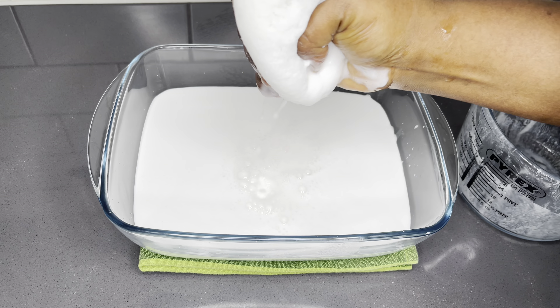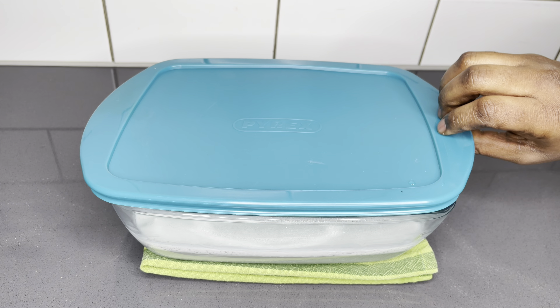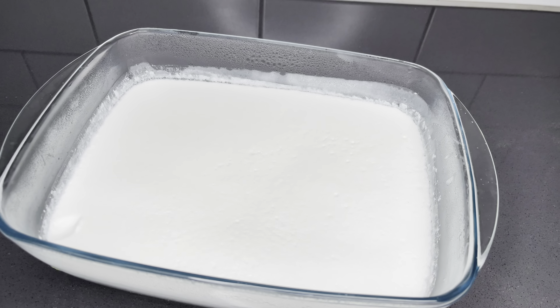Overnight, I left this and you can see all the separation going on here. The water has settled at the bottom and we have our coconut cream and milk right on top. But it is very, very soft — we cannot take it out like that. So I'm going to put it in the fridge for about six hours so that it solidifies. We want the cream super solid so that it will be very easy for us to take it out.